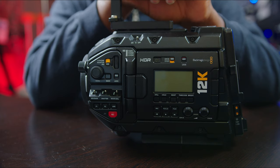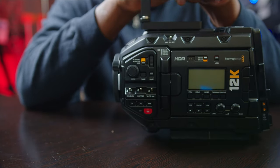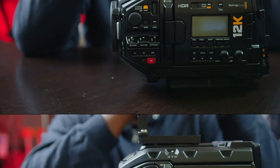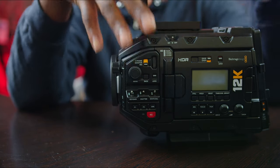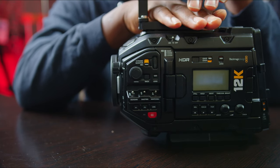Hello guys, welcome to another video on the channel. This is just a focus on camera configuration in terms of rig. My idea is to have a minimalistic, usable format that is cost-effective and budget-friendly.